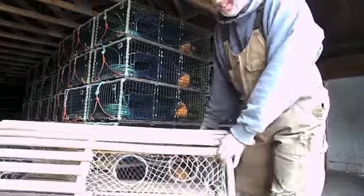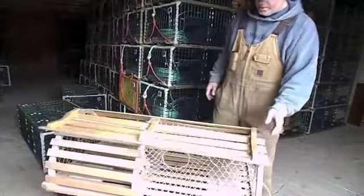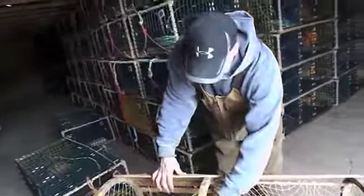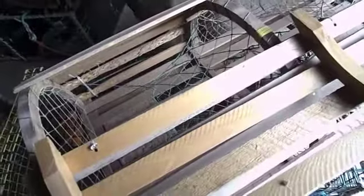We have a wooden trap here, and this is where the lobsters enter the trap, which we call the kitchen. Back here is what we call the bedroom, where they end up. We'll put bait on the spike, on the spindle, to bait them to lower the rim. And once they go back here, they're here to stay — they can't get out.